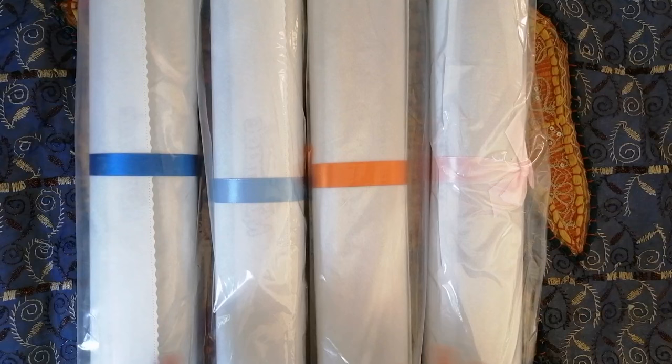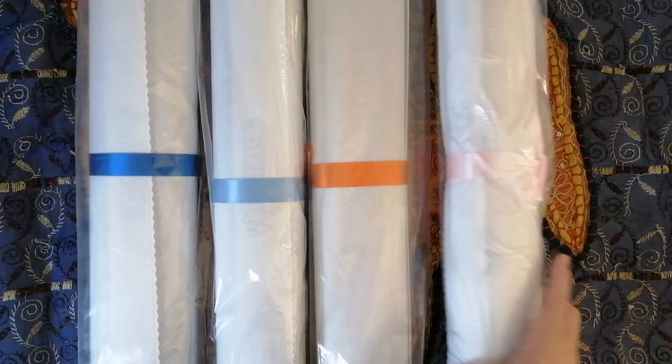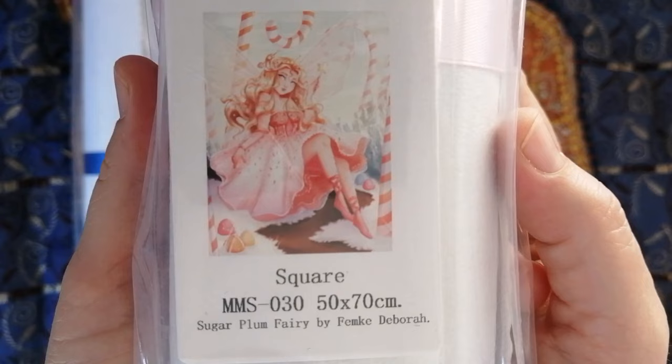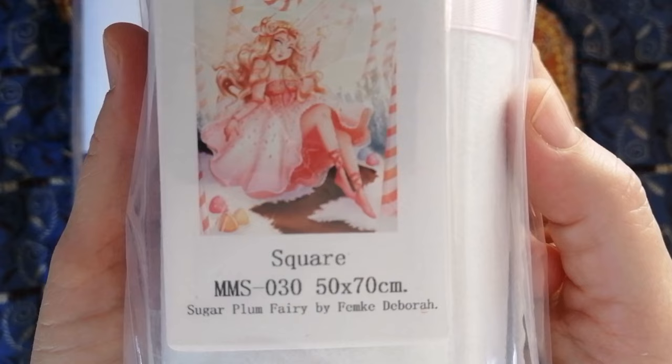As always, I will not be unboxing or opening the packages. You won't actually see the canvases — just the images of what I've bought. So starting with this first one: this is Mooney Made. The first of four canvases I bought there is called Sugar Plum Fairy by Femke Debra. It is a square drill diamond painting in the size 50 by 70 centimeters.